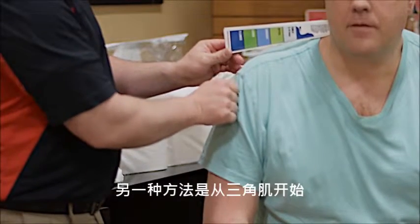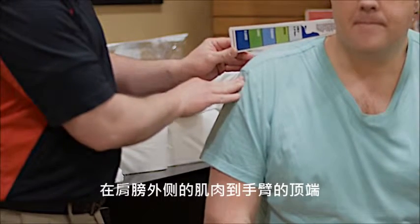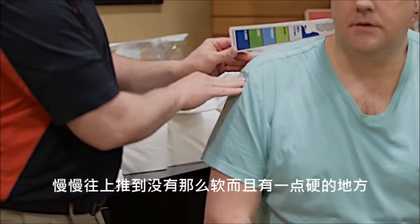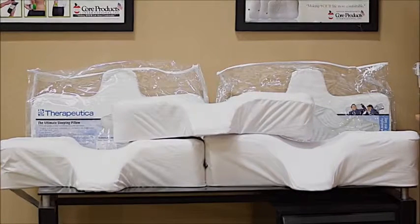The other way to do it is to start on the deltoid, on the outside of the shoulder, the muscle at the top of the arm, and just start pushing up until it becomes less soft and a little bit harder — that's the end of the shoulder.